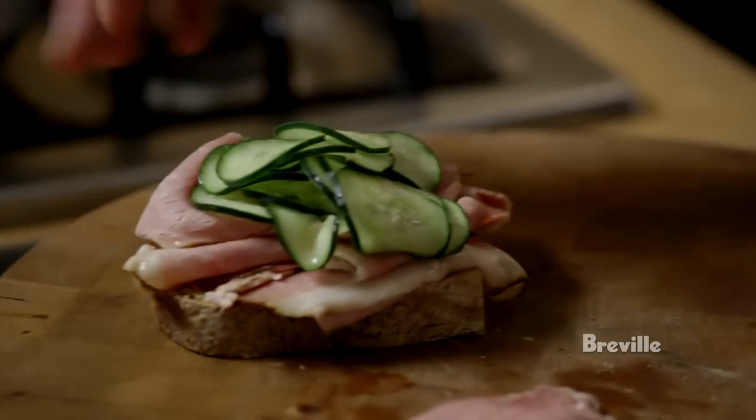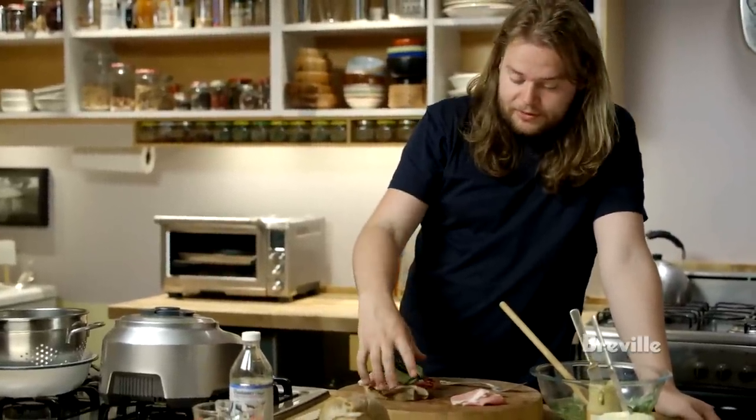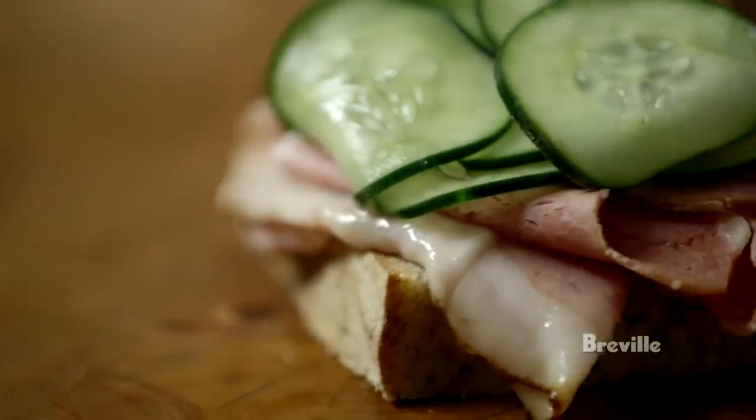And that's pretty much it — an open-faced sandwich with really good smoked ham and some quick pickled cucumber. Good for a light lunch or a pretty big snack.